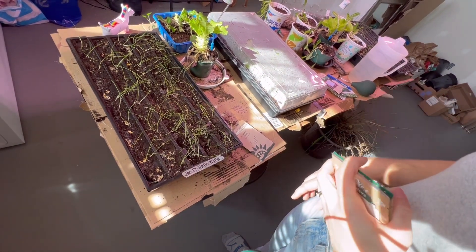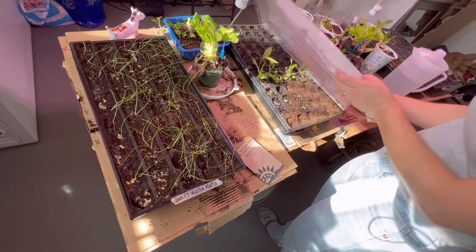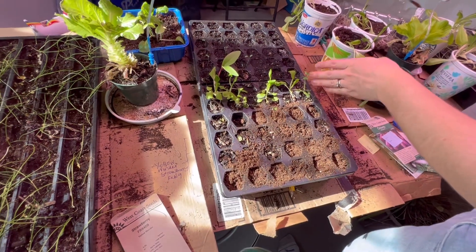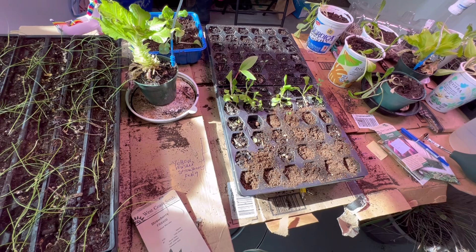We've already got a bunch of things planted — the onions I planted in January, and I have a bunch of lettuces going. And it was time to get those strawberry seeds planted, so I've got strawberry seeds, choys, rue, and some lettuce seeds. We'll see if they sprout.